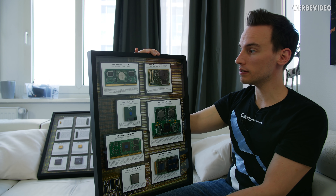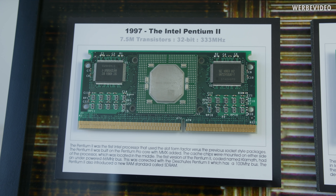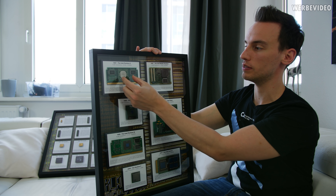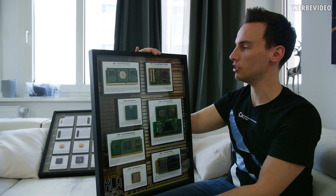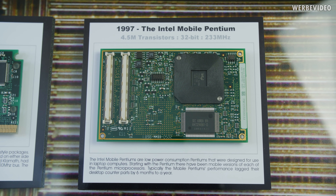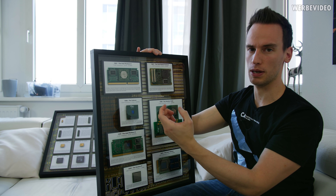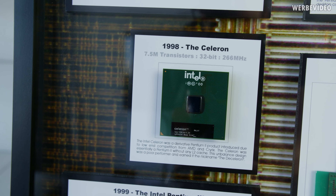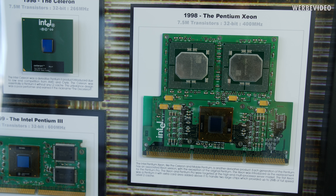Continuing the journey with more Intel CPUs from 1997 to 2001, with the Intel Pentium 2 — quite a common CPU. It moved from the PGA socket to a slot design where the CPU sits on an additional PCB with contacts on the bottom, and you plug it into the mainboard with cache on each side. Then something quite weird I've never seen before: the Intel Pentium Mobile. Not sure what those contacts are for — whether they connect it to the mainboard or are cache-related. Something more common: the Celeron PGA socket. Nothing too spectacular. But then 1998 — the Intel Pentium Xeon. That is something really weird.